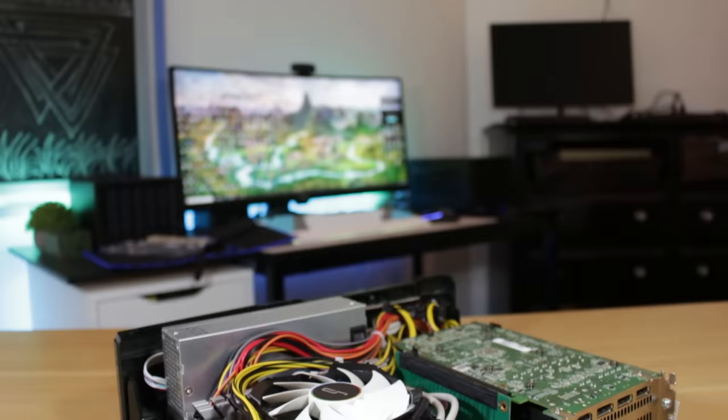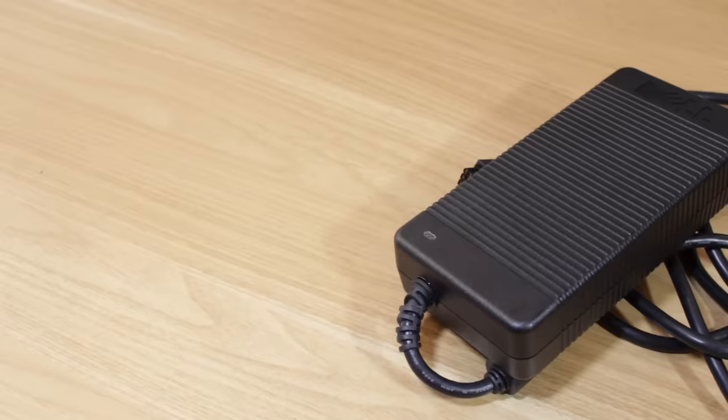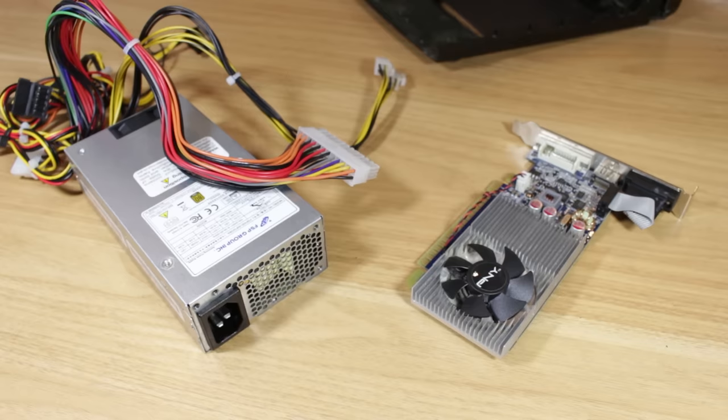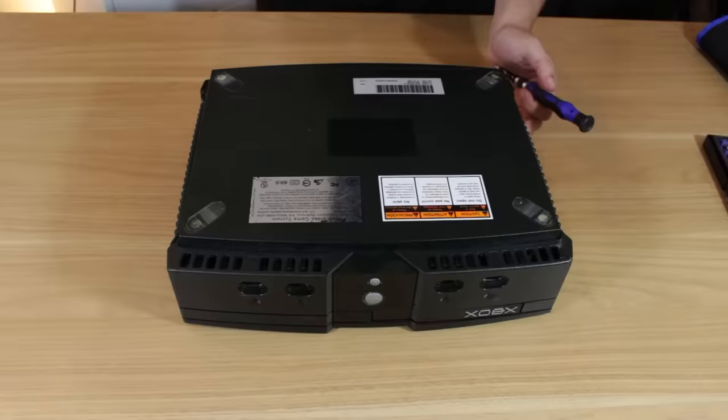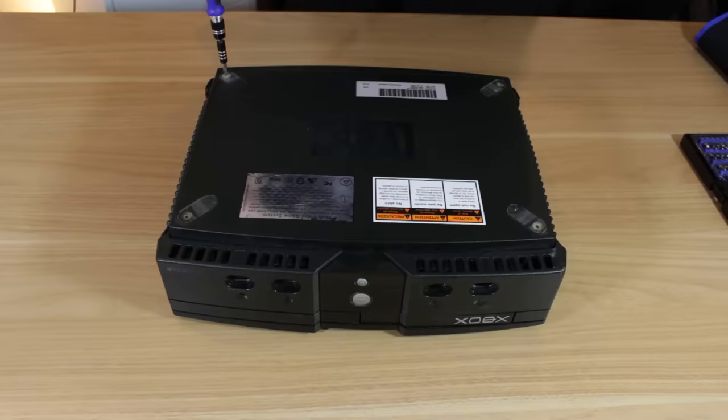I'm definitely not the first person to do this, but I do think I've done a few things with my build that are pretty unique. Most PC-inside-of-Xbox mods I've seen either have a full height GPU with an external power brick, or those that include a power supply inside use a half height card or an APU with no dedicated GPU. So I decided to challenge myself by fitting both a full height GPU and an internal power supply.